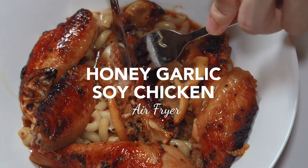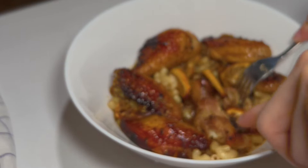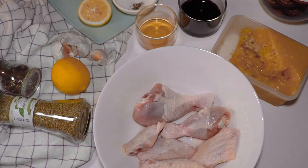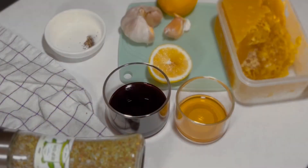Let's make some honey garlic soy chicken — quite a non-typical recipe served with some macaroni, but of course you could definitely use some rice instead.